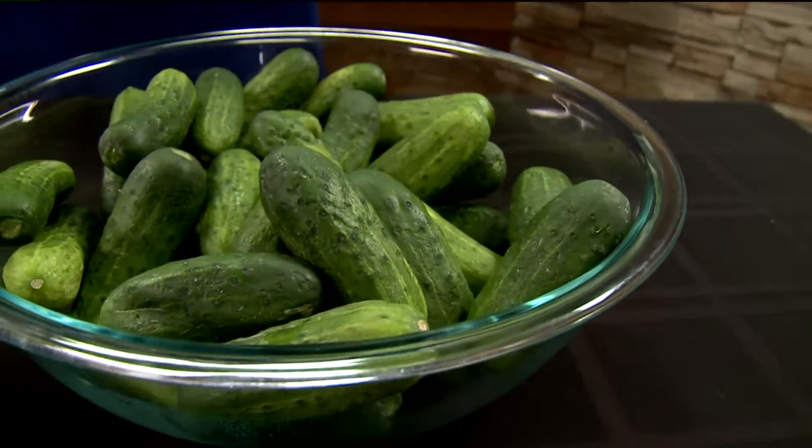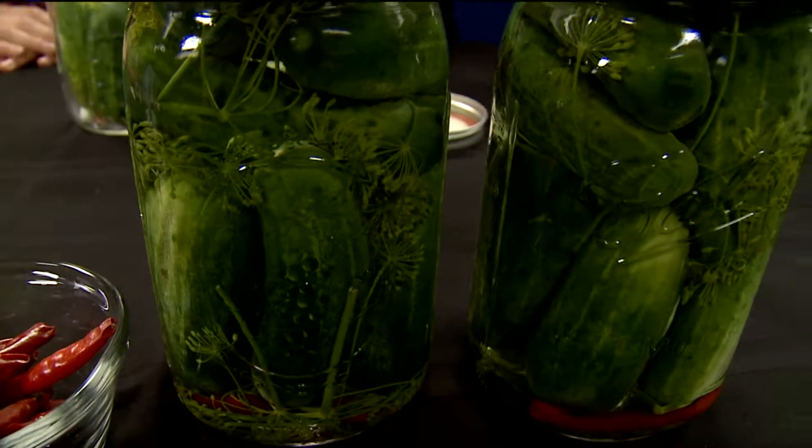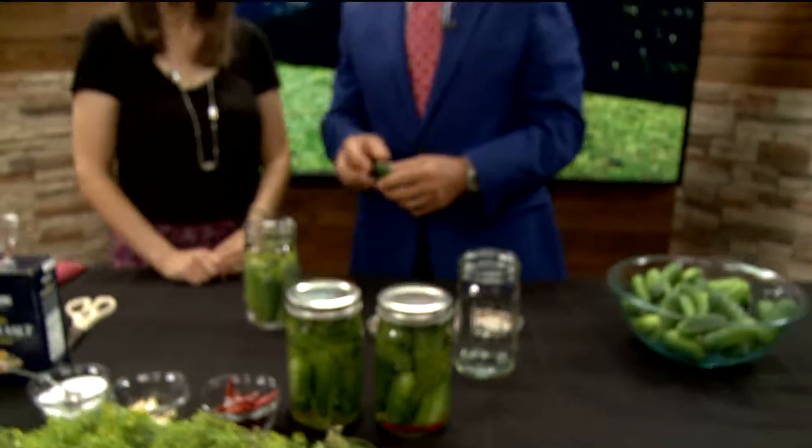Backyard gardens — you love to pickle, but instead of buying them at the store, why don't you make them yourselves? Jenny Fink, certified integrative nutrition health coach from Good For You Gluten-Free, is here to show us how. Hi, Jenny, how are you?